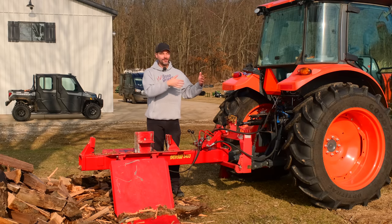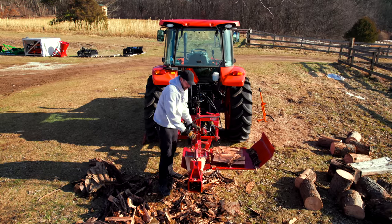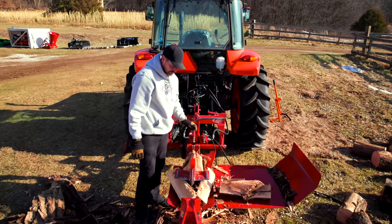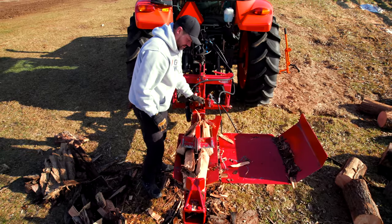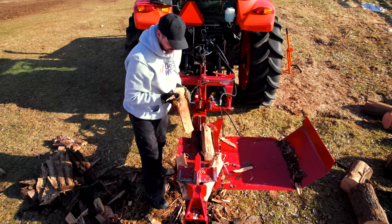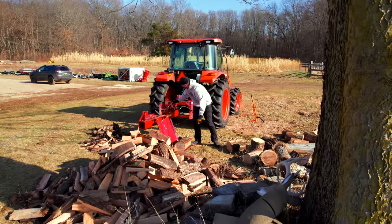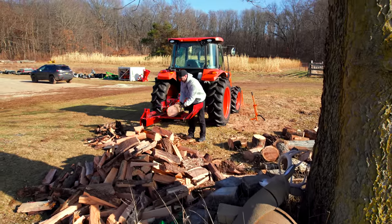If you were thinking about adding a log splitter and putting 50 more hours a year on the tractor, you're increasing it 50% — going up to 3,000 hours over 20 years. These tractor diesel engines — Kubota, Yanmar, Mitsubishi — they go 5,000, 10,000, 15,000, some even 20,000 hours.